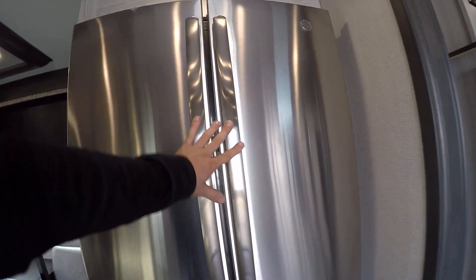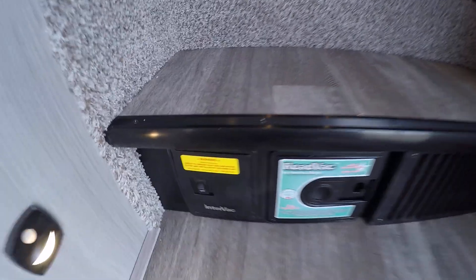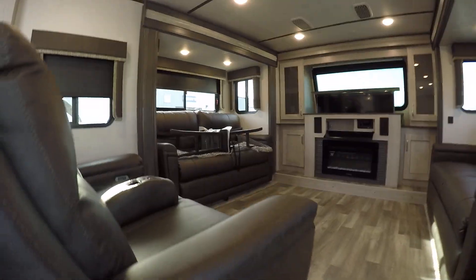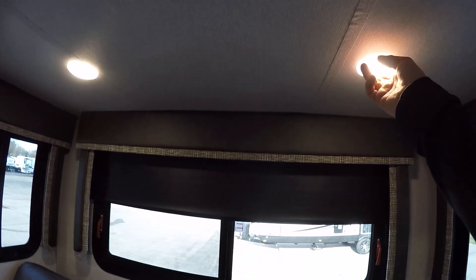Here's your 12-volt fridge — it's commercial grade. Going up the steps into your living area, you'll see your vacuum storage as well as recliner chairs and fold-out beds on each side. Each slide-out has individual lights on it.